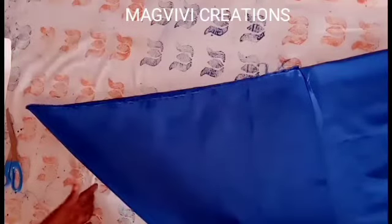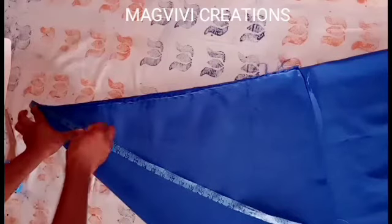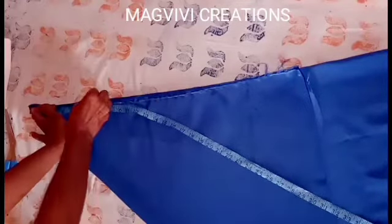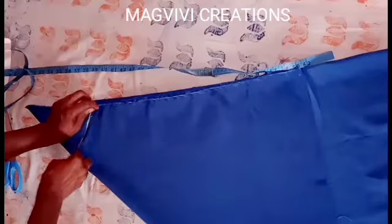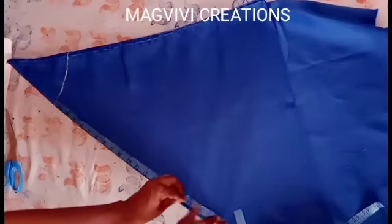I folded my fabric into two and then folded on the bias. From the top I'll measure 7 inches — that is my radius — and mark it all around just the way we make our flair. Then from there I'll mark the length of my flair, which will be 17 inches.